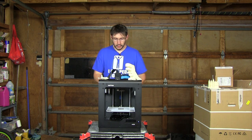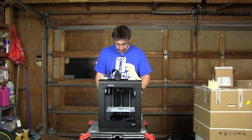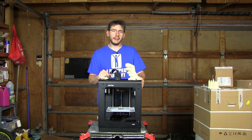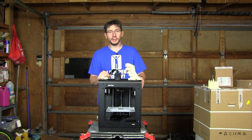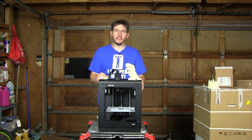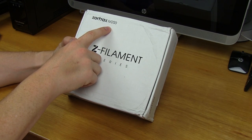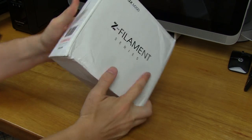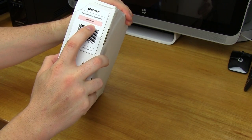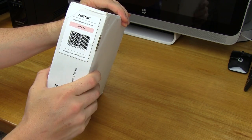Let me show you how they pack up this filament. I'm going to use the pink Z-Ultrat filament to show you that. Here's the Zortrax filament — it says Zortrax M200 right here, Z-filament series. On the side it says pastel pink. Zortrax materials, Z-Ultrat, pastel pink. The box looks a little beat up — this corner has been smooshed in — but a box for filament is much like a helmet for your head: the box can be destroyed as long as it protects the goodness inside.